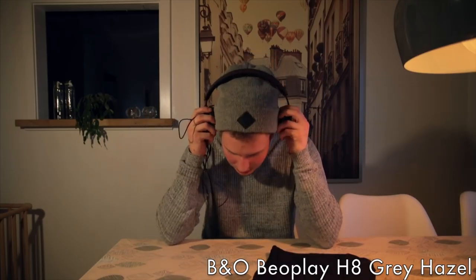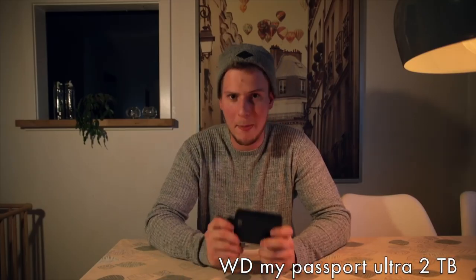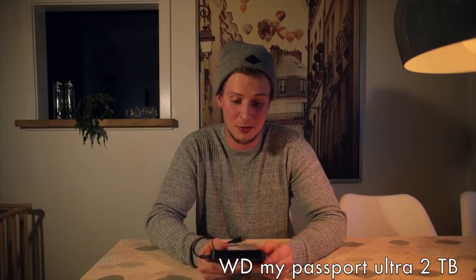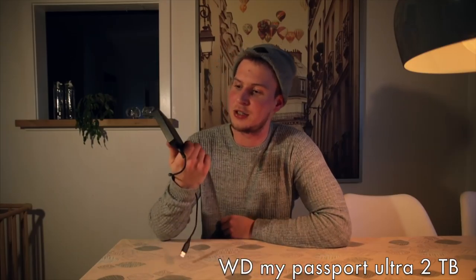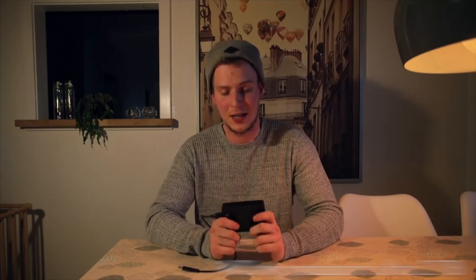To deal with the huge file sizes from the Canon 1DX Mark II you'll probably need external hard drives as well. I'm using a WD My Passport Ultra. Most people use Seagate hard drives, but I had a very bad experience with them — I lost almost a month of footage from Thailand. The WD has worked perfectly for me, though I think I was just very unlucky with Seagate since a lot of people use it with success.